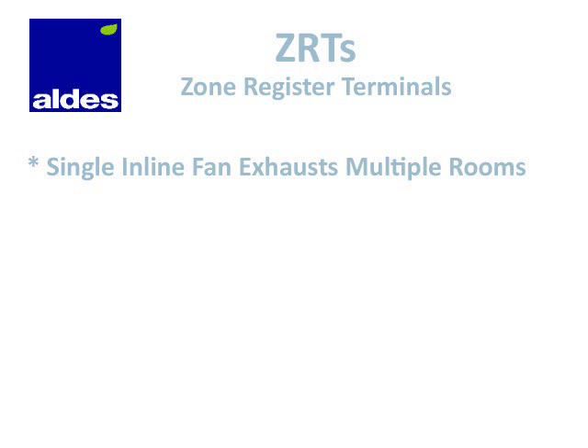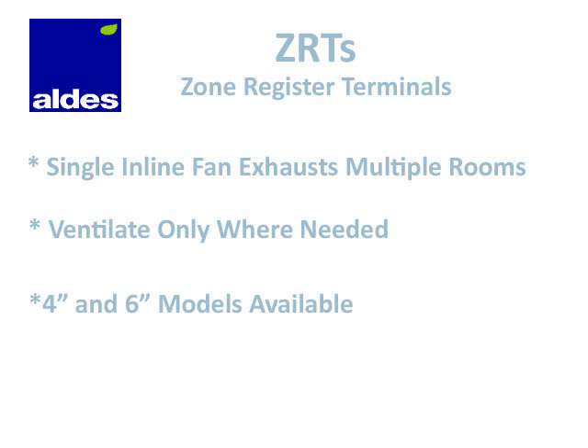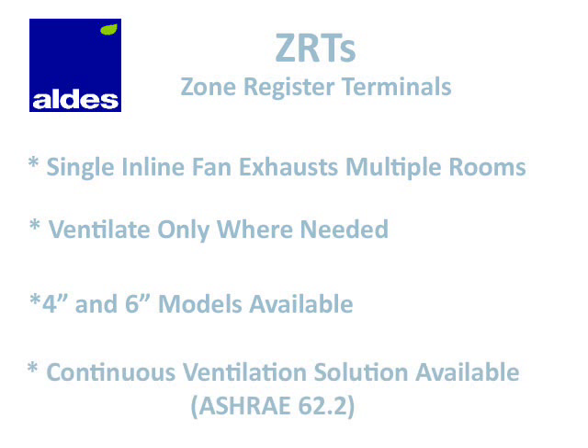The key benefits of ZRTs are that a single fan can be used to ventilate multiple rooms and ventilation happens only where it's needed. ZRTs are available to connect to 4 and 6 inch round ductwork, and special ZRTs can be used to provide continuous and spot ventilation, which comes in handy if you're trying to satisfy the ASHRAE 62.2 standard for mechanical ventilation.